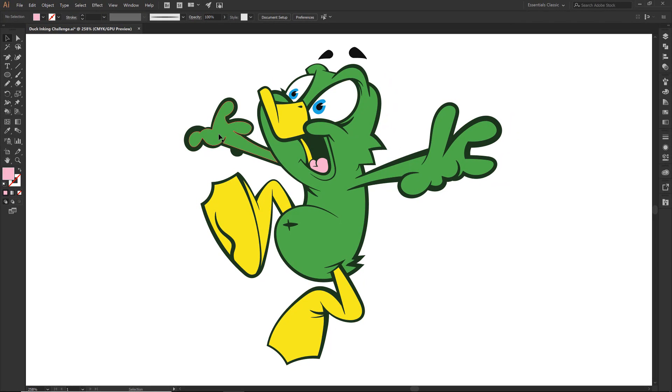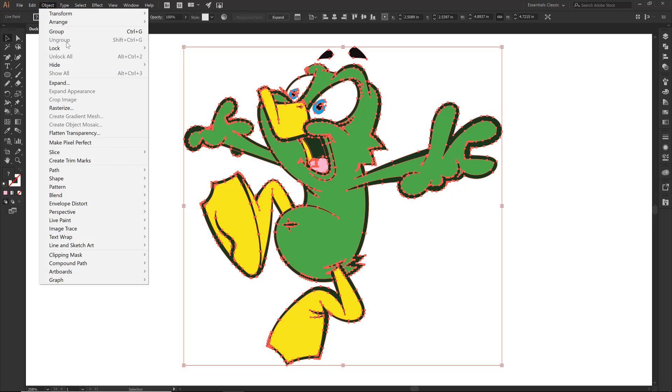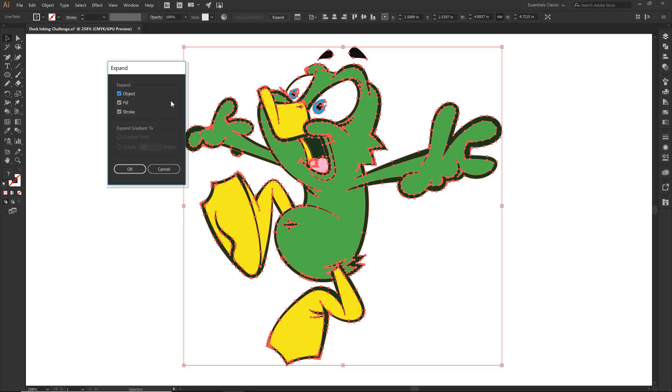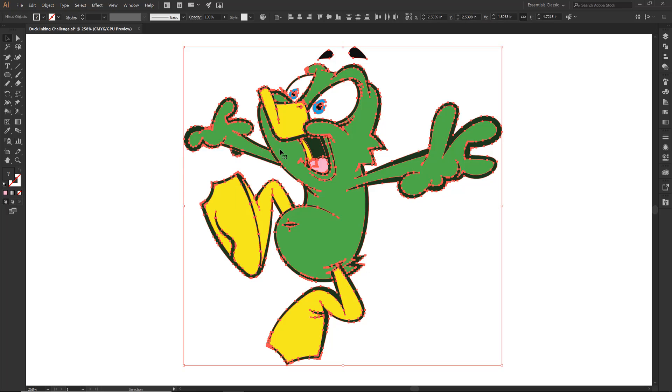I am on my black arrow so I am going to click on him. Notice these little asterisks — this is the step that a lot of people forget or have trouble with. I'm going to go Object, Expand — that is going to finish the live paint. Just hit OK under that expand. Then we are going to click Ungroup three times until it doesn't say Ungroup anymore.